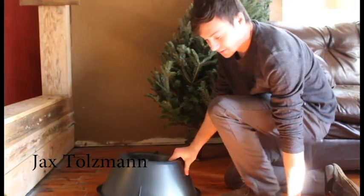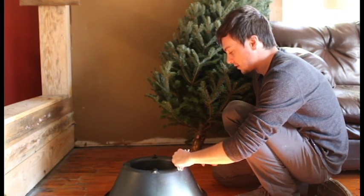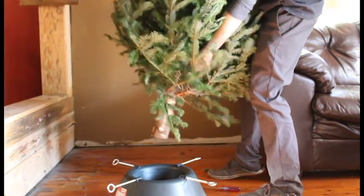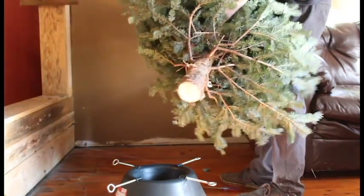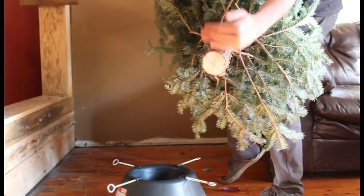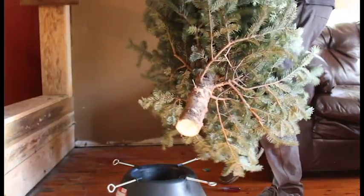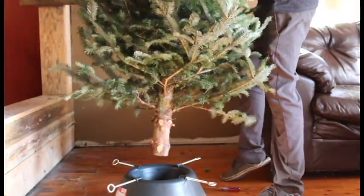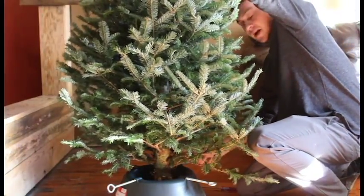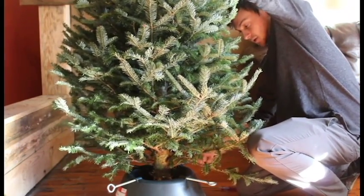You need a Christmas tree stand — it's super cheap. It'll give you four eye bolts; put them in the corresponding holes and grab your tree. They'll usually cut it for you wherever you purchase it, but if they don't, you need to make sure to cut off any of the lower branches and also give a fresh cut on the bottom so it can suck up enough water. It'll last all the way through Christmas. Plop it down in there, tighten the bolts around it, then place it and fill it with water.